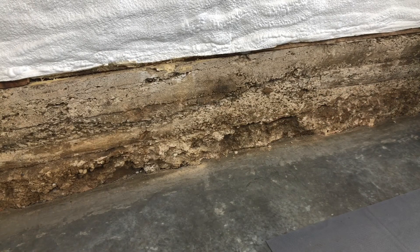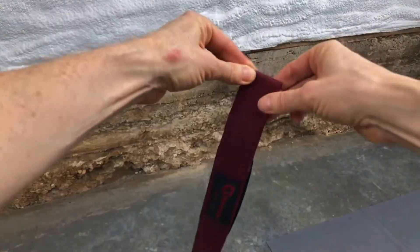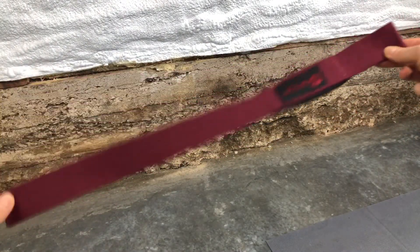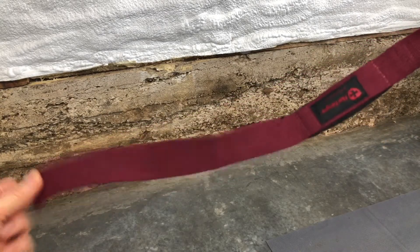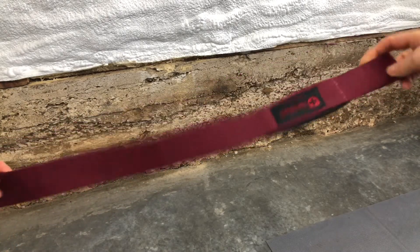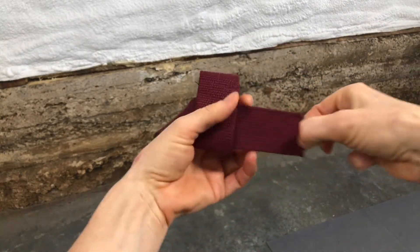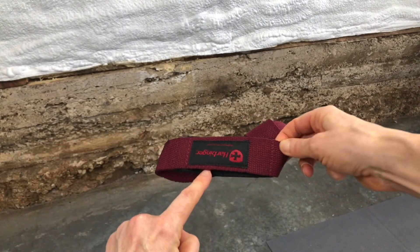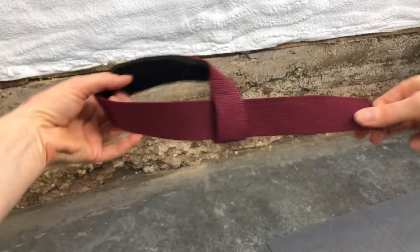For the left wrist strap, it's set up the same, but we want to reverse it. The tail is on the left for your left hand. You do the same thing — loop it under so it comes up and under. Note that technically for your left hand the label should be flip-flopped, and a lot of brands will do that so that when you put it on your hand the label is facing you, but this brand does not do that.